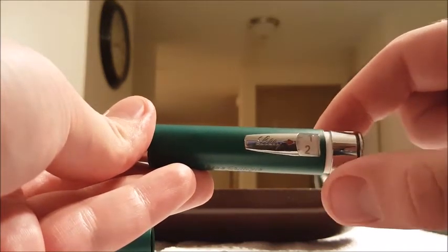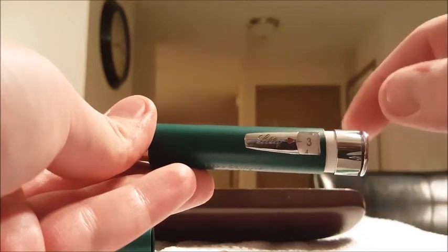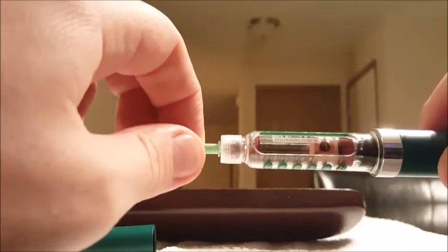It goes by half increments. And when it's ready, take off the green.